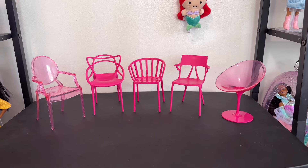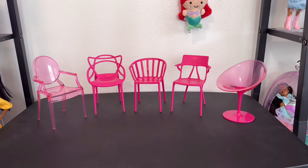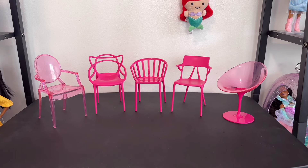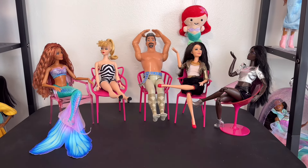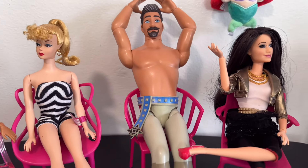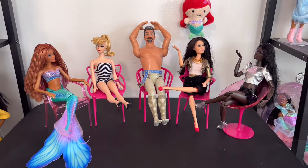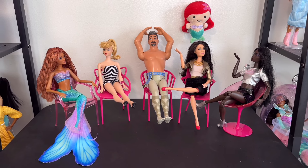I wanted you to see the chairs right next to each other without any dolls. The Eros and the Ghost Louis chairs stand out the most, but all of them have their own design merits — there's almost an infinity feel to them. The blending of design artistry and the science of plastic is really cool. You can see all the dolls interacting together and sitting in the chairs. The chairs are actually a little oversized for the dolls, which is fantastic — Silkstone Barbie is just sinking into that chair. I'm really impressed with these.